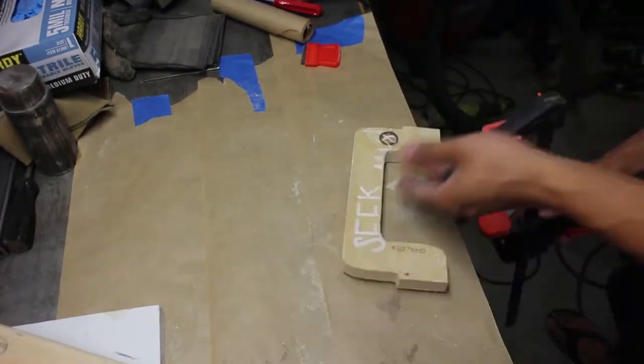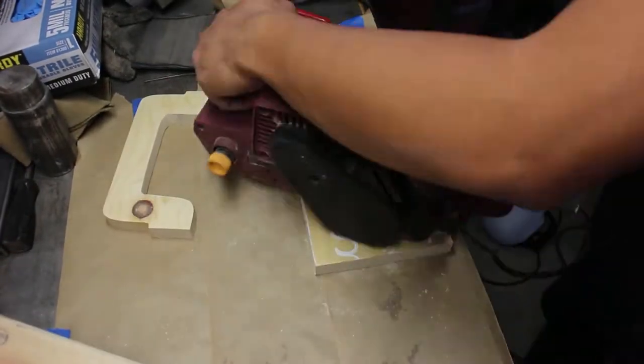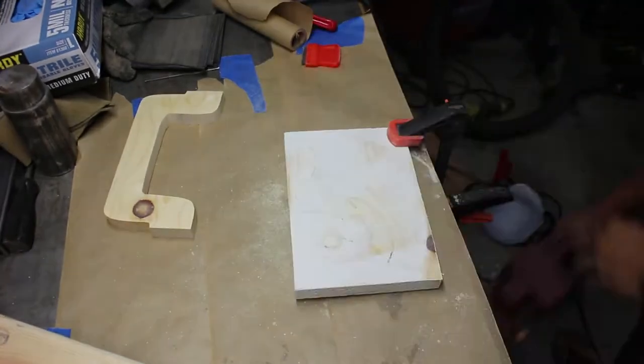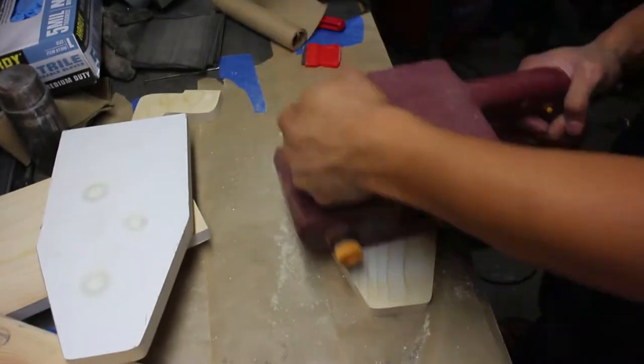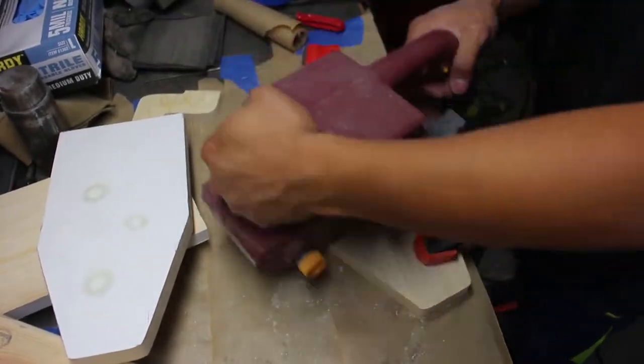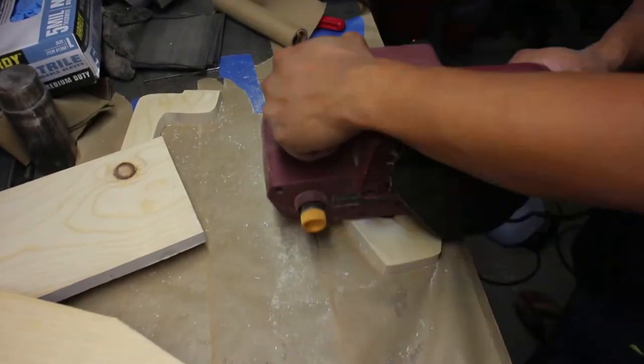I spent a lot of time sanding the paint off of the reused sign wood. Obviously if you're using clean lumber, this step isn't required. With the belt sander, I'm using 80 grit to remove a lot of the paint very quickly.